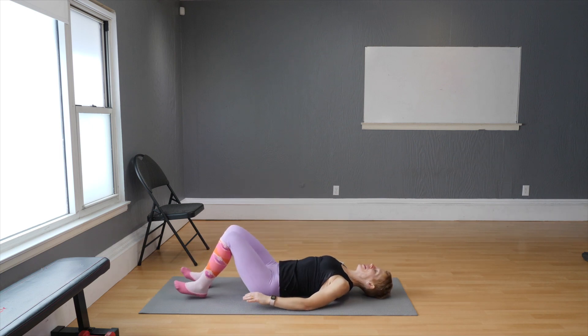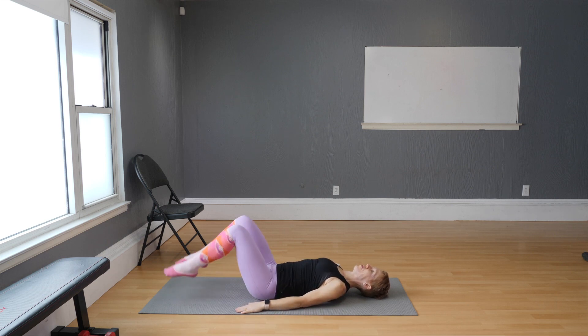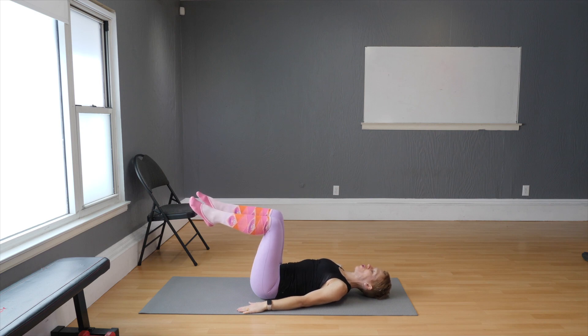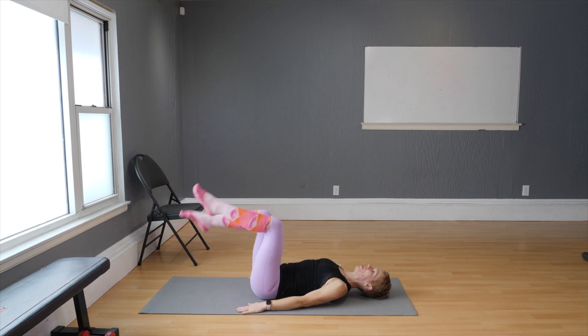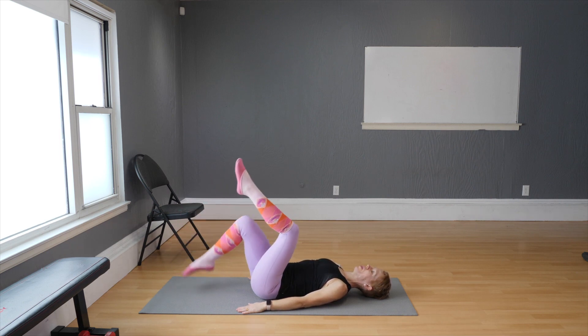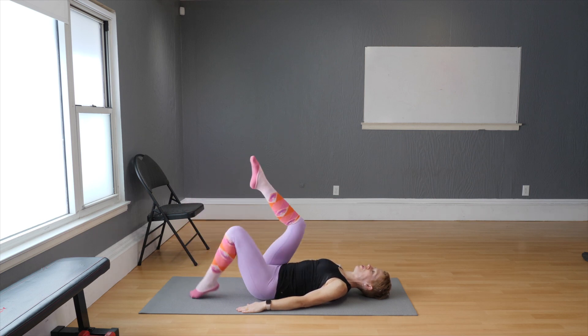Let's get started with our bodies laying flat on the floor. Bring your hands to the sides of your body and draw the navel in so that your lower back is touching the floor. Now lift your knees and lift your toes off the floor as well. Tap — it's a bouncy movement. Draw the navel in and breathe: one, two, three, four.